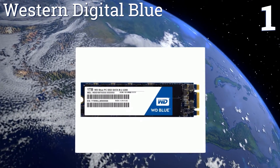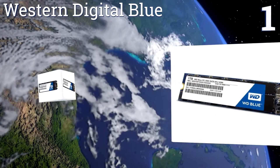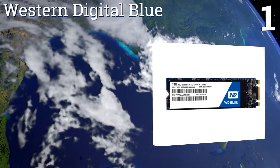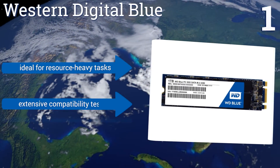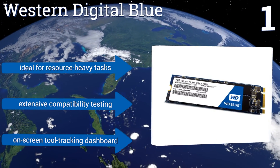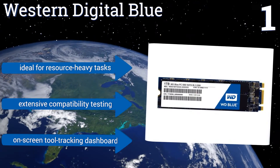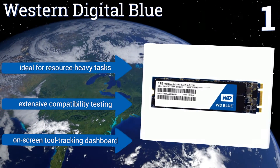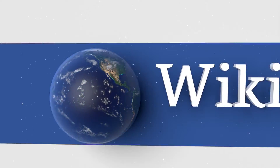Coming in at number 1 on our list, durability and reliability both describe the Western Digital Blue when it comes to the protection of your data. It delivers a mean time to failure of 1.75 million hours and an endurance rating of up to 400 terabytes written for the longest-lasting performance possible. It's ideal for resource-heavy tasks and has been tested extensively for compatibility. It includes an on-screen tool tracking dashboard.